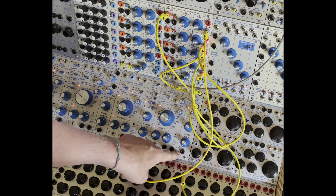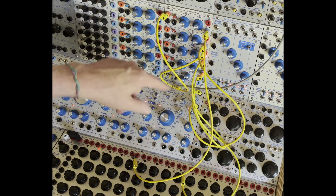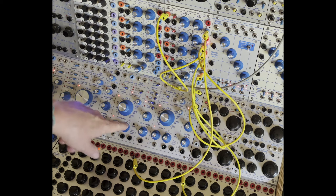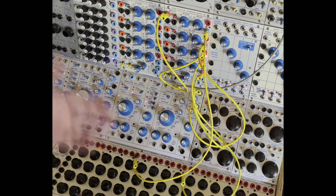Right now I just have a morass of sound going. I'm sending CV from the four function generators — one goes to symmetry, one to harmonics high order, another one's going to go to mod index, and then the last one I'm going to pump in on timbre, and you'll hear it gate.